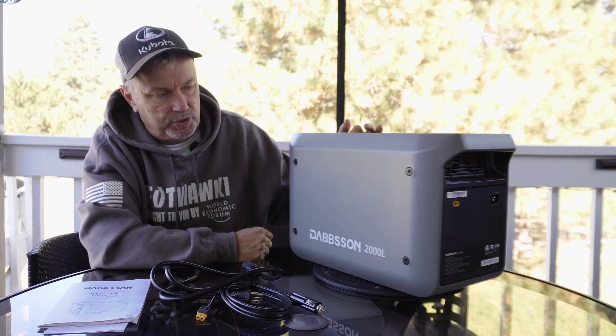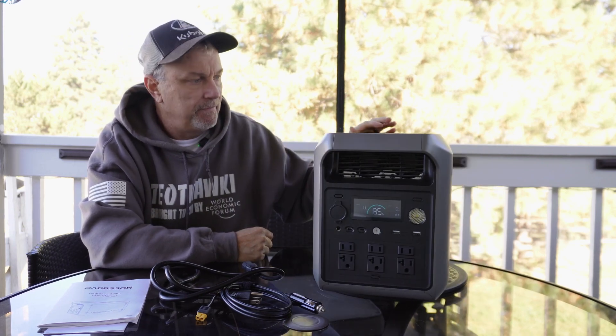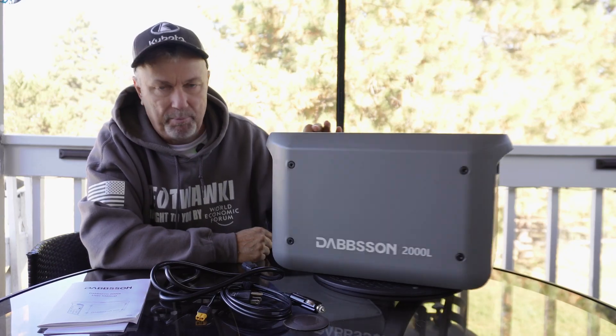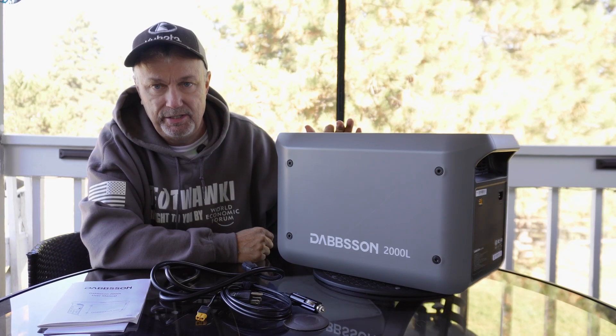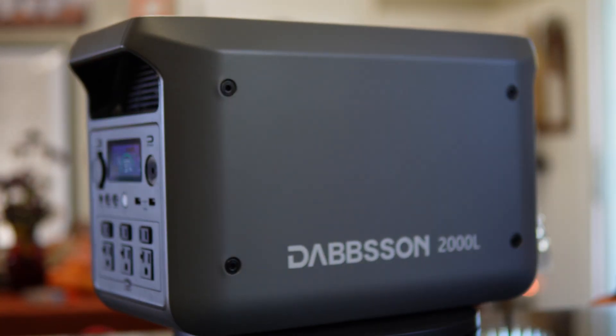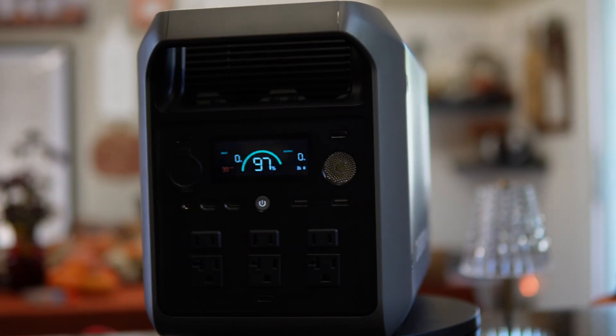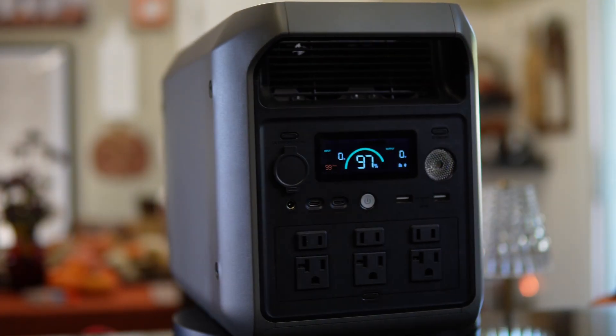Today I'll be going over the Dobson 2000L. If you're like me, you probably haven't heard of Dobson before, but they've been around for about 10 years. This Dobson L series is fairly new to the lineup, and I wanted to go over what this is today.